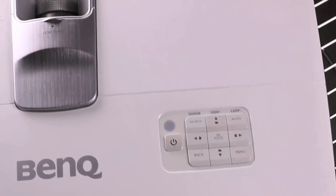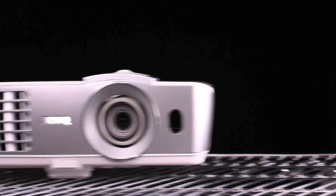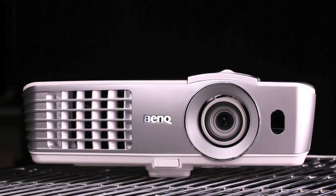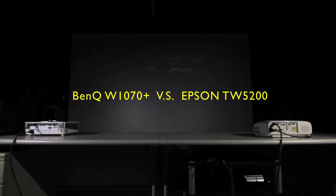The new BenQ W1070 Plus Full HD 3D Living Room Projector has recently been released. With an array of new features, we're here doing another comparison with the Epson TW5200 to illustrate their differences.